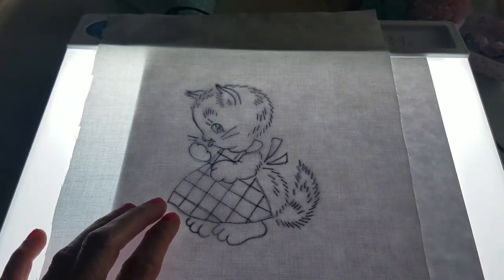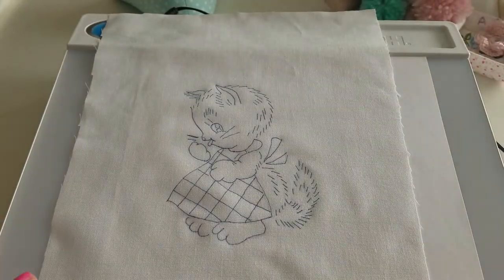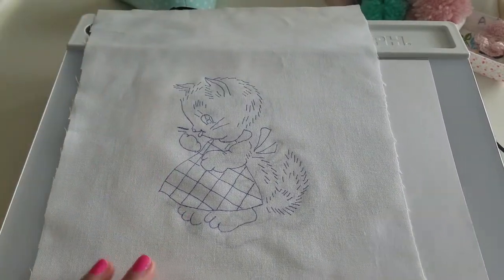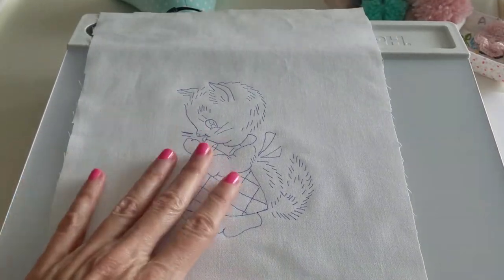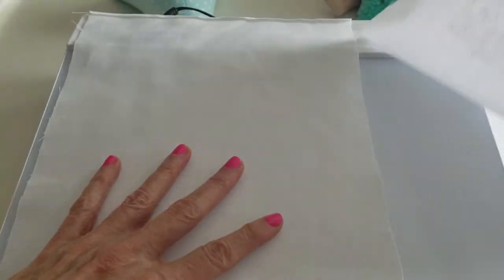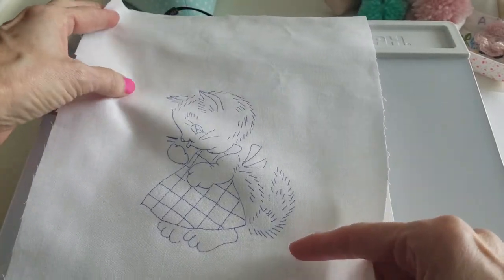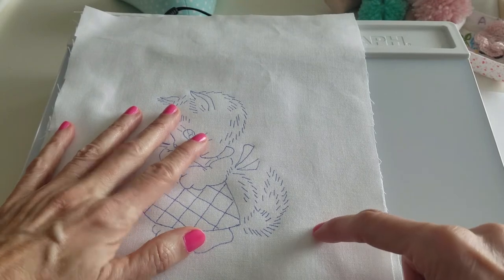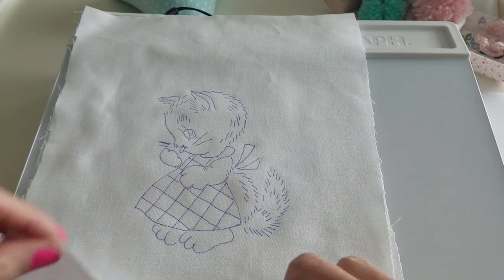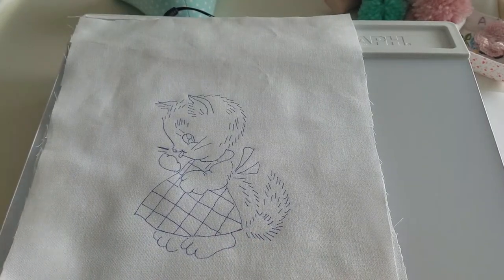There you go — that didn't take too long. I'll just turn off this light. Isn't that adorable? I double the fabric when I go to embroider — I've got another piece and I just double it, because especially with white fabric, you can see the thread underneath. So if you double it, you won't be able to see all that thread from underneath when you make something from it.